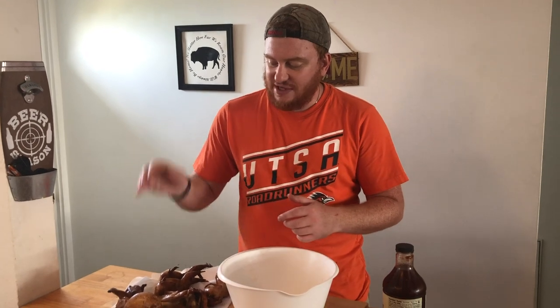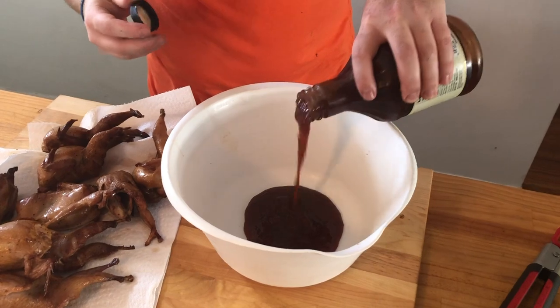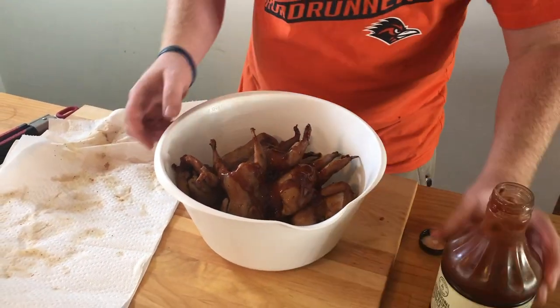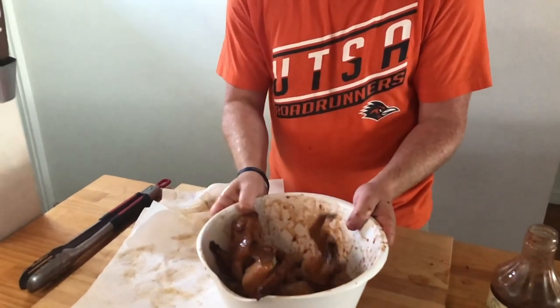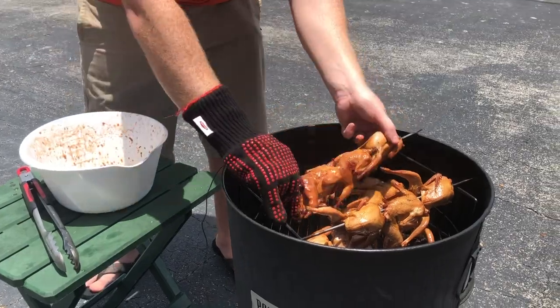All right, so our Inkbird went off. We're at 150 in the breast of our quail. Now we're adding our raspberry chipotle sauce. You don't got to go far, no specialty store — this is right from Costco. It's sweet, it's spicy, it's roasty, peppery, delicious. Pour it in the bowl and let's mix it. Get your quail, add some more sauce, give them a little toss. We have our quail covered in our raspberry chipotle sauce. We only got to get them up 15 more degrees to 165, so let's go put them back on the smoker, then we'll pull them and eat.